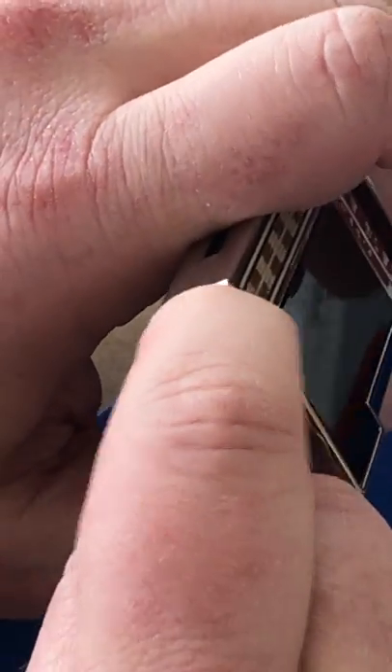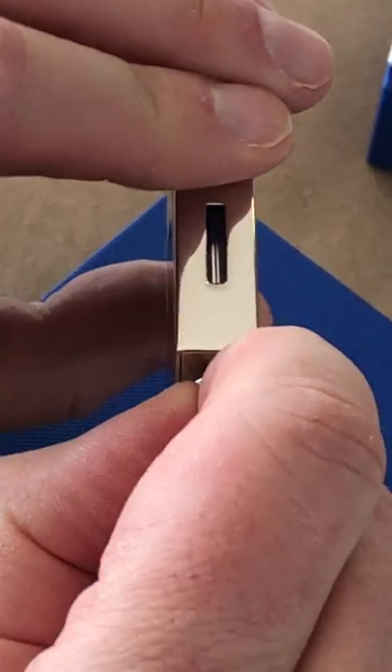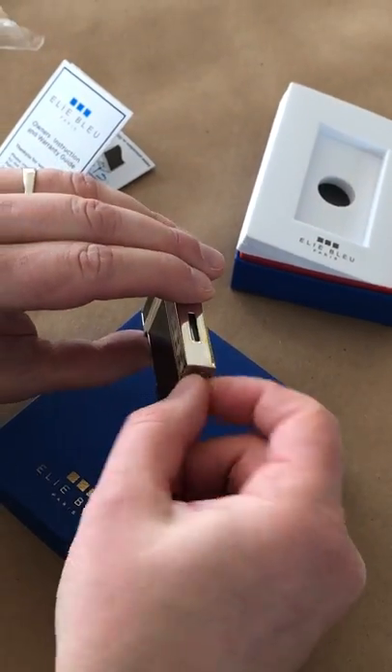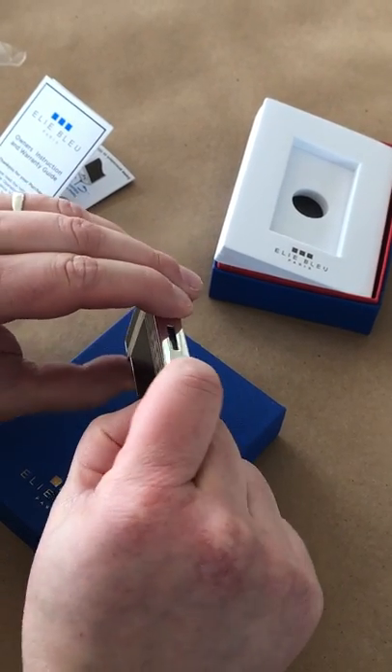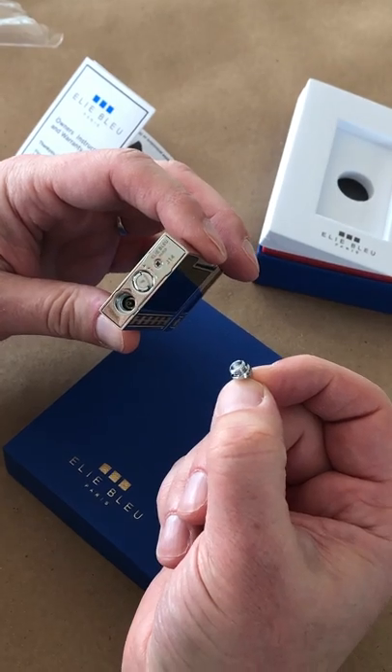You just use your nail to open up that fill handle, give that a turn, and when you open that up you can see it comes right off — and that is where you fill your lighter.